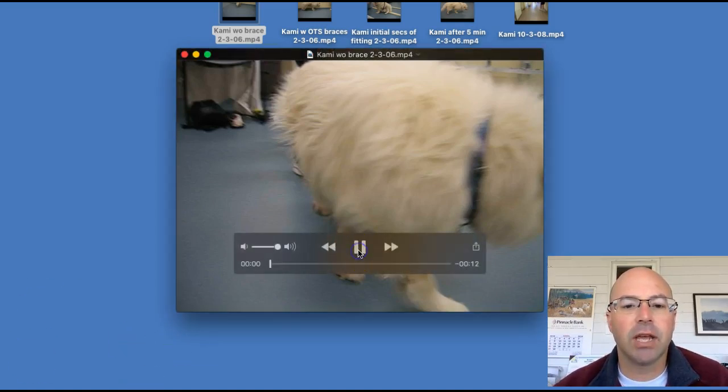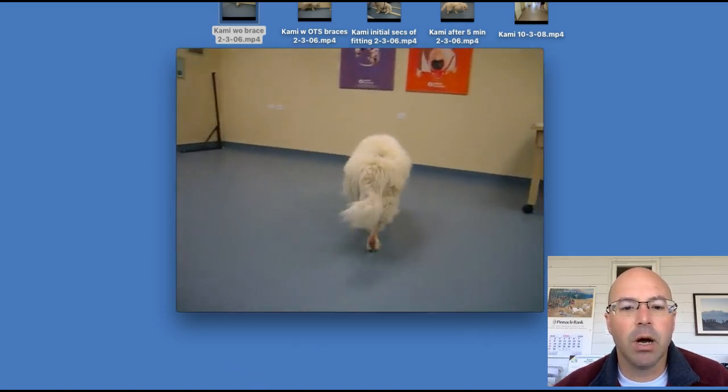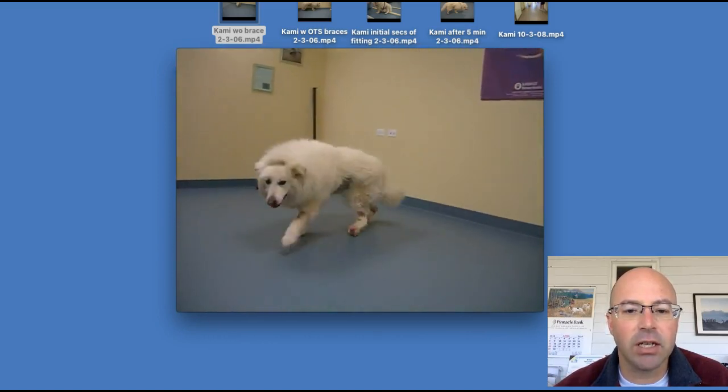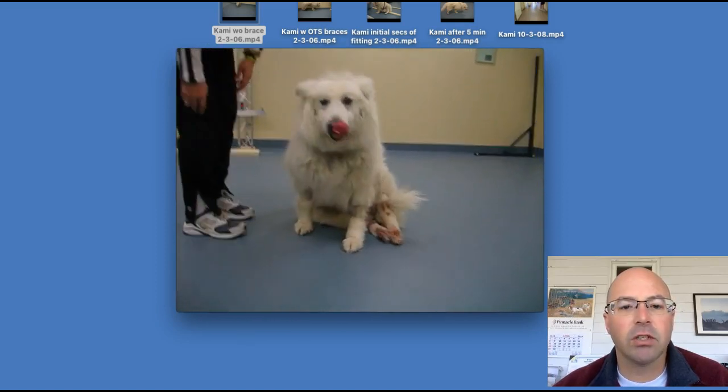Here's Kami walking here. You can see how much she's dropping. As she walks around, you can see she's catching her toes and knuckling, and all the sores that she was having. She was having a lot of trouble.